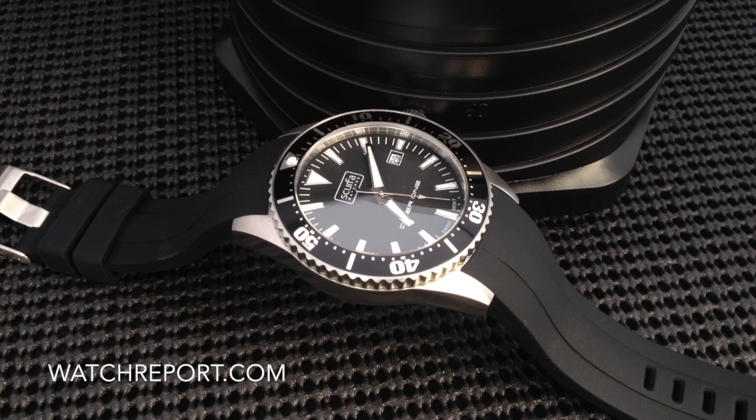Hello, this is Michael Wolfe from WatchReport.com. I'm going to take a moment to bring another short video presentation to you on an ultra affordable dive watch. This is the Scurfa Diver 1 silicone. Before we get into the watch, I just want to remind everyone that there will be a full written review on WatchReport.com. There will be a link at the bottom of this video presentation, so definitely go over and check that out, because I'll have additional photos and thoughts and comments that I will not necessarily cover here in the video.